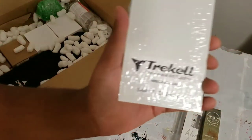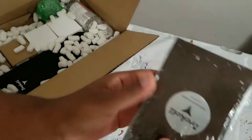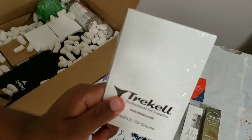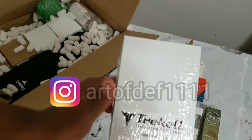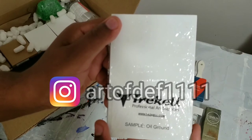So, we got this right here. This is an oil ground panel — this is just a sample they threw in with my order. I'm looking forward to trying this. I'm going to be asking on my Instagram what you guys want to see me paint on this, and I'm also going to be giving it away, so make sure you go over to Instagram and follow me.